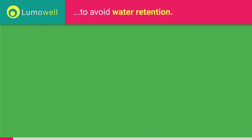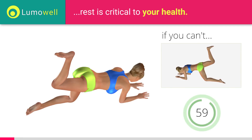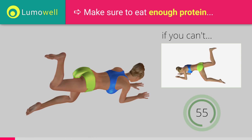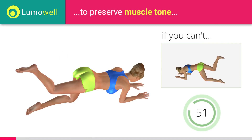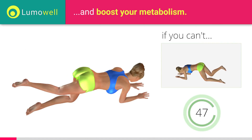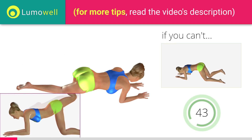Next exercise: donkey kicks crossover. If you can't do it, try the donkey kicks without crossing your legs. If you find the video interesting, then share it. Be sure not to curve your back during the movement.